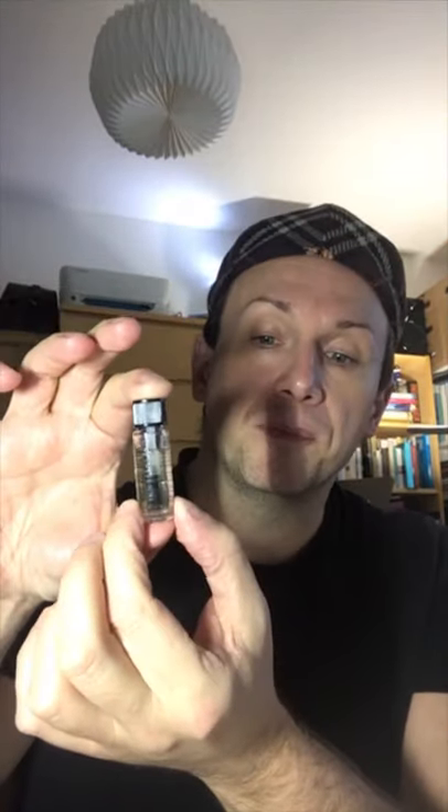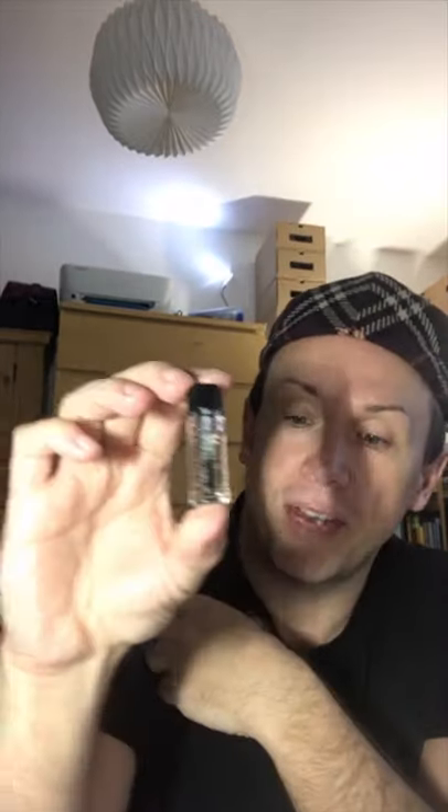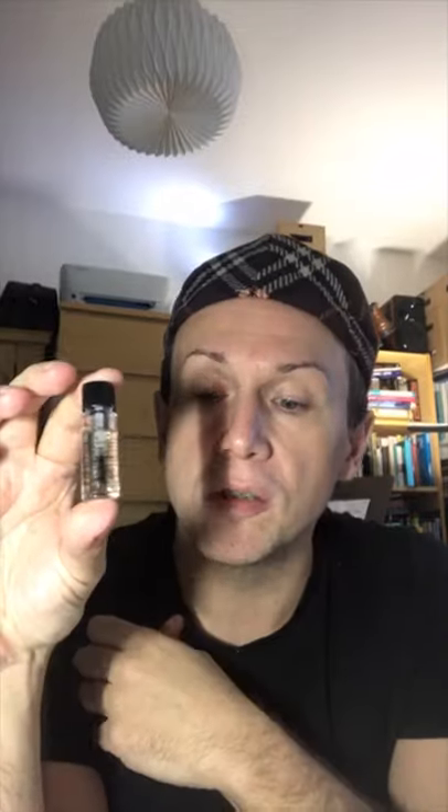This is my little bottle of liquid collodion by Meron UK. Liquid collodion is a flammable syrupy solution which is also called nitrocellulose. It can be flexible or non-flexible. This particular one is the non-flexible version, and it's for use in makeup.